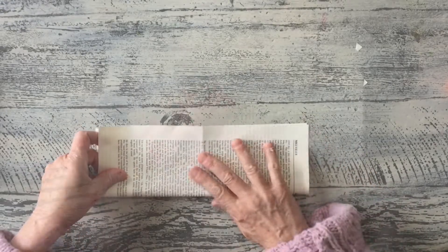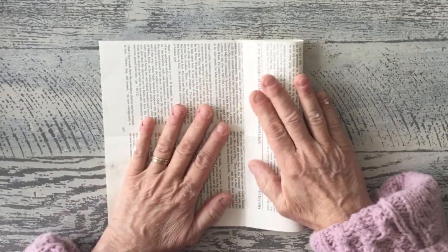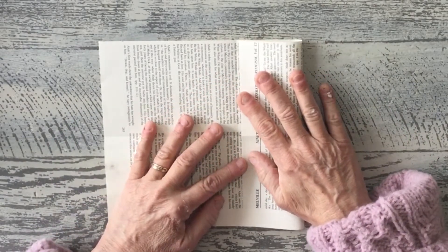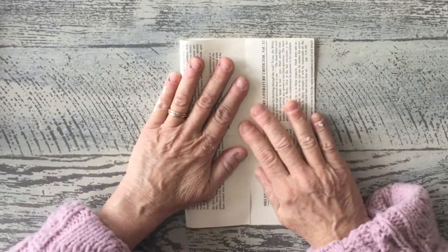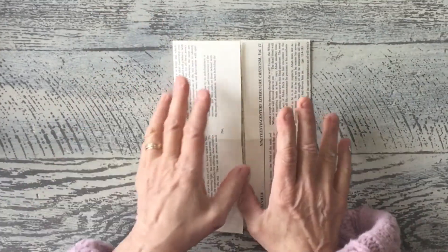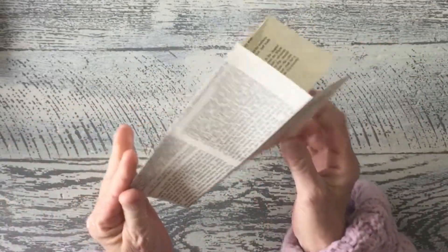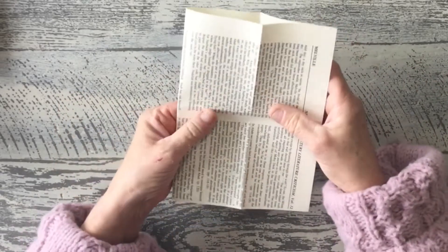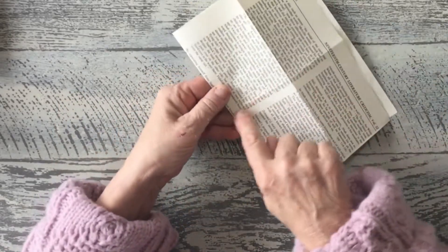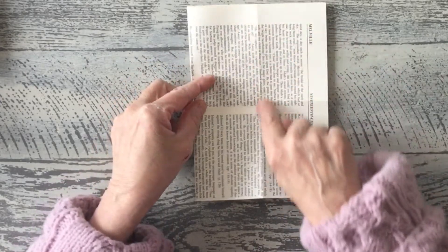I'm going to fold it in half this way, with the paper running horizontally. Then I'm going to fold it up, open that back up, and fold each of these two ends into the center. Then we're going to open this up and crease this center line up like this.